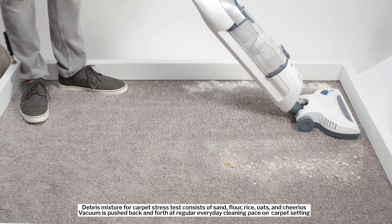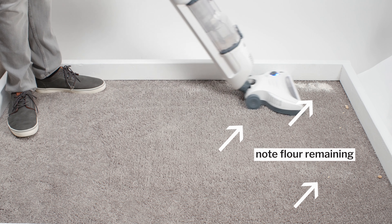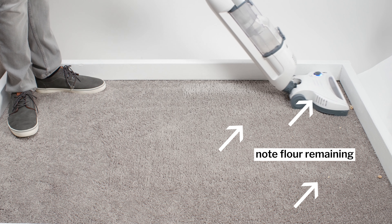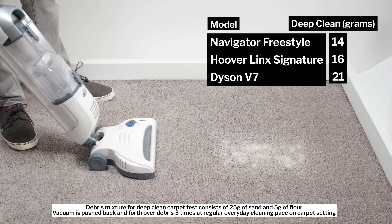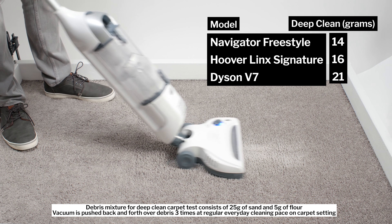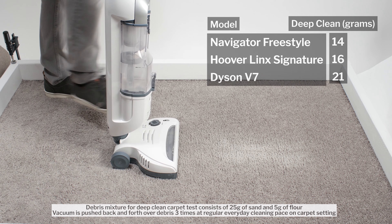In our carpet stress test, the Navigator Freestyle picked up most surface-level debris very well, though it did struggle to pick up finer debris — namely flour — more so than more expensive cordless vacuums we tested. In our carpet deep clean test, the Navigator Freestyle picked up only 14 grams of debris after being pushed back and forth three times over an area of carpet embedded with 30 grams of fine debris.